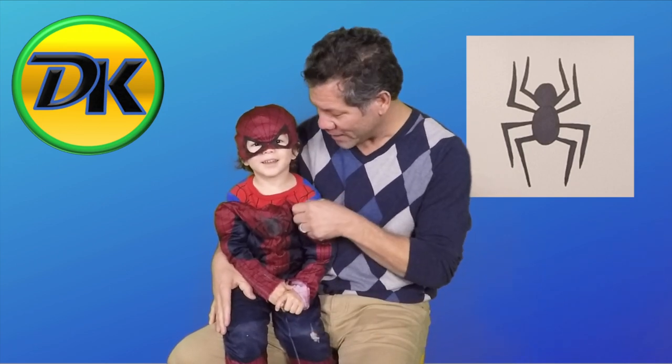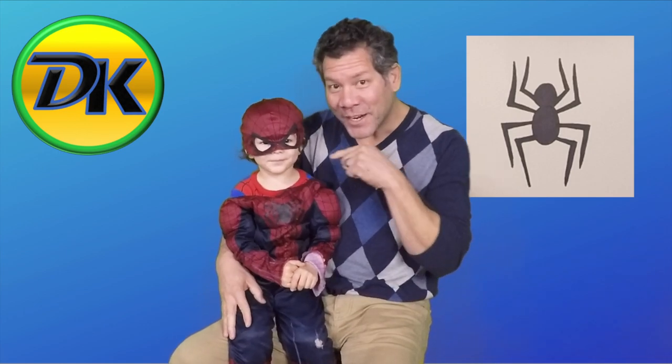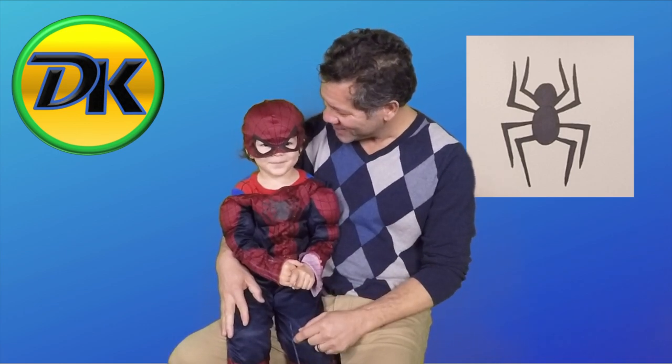Welcome to Draw Kids, where anybody can learn to draw. Today we have a special, special guest. Who do we have here today? River. Spider-Man. Yeah, it's Spider-Man. It's Spider-Man disguised as Spider-Man. Can you believe it? Today, do you want to learn how to draw a spider? I can teach Spider-Man how to draw a spider. Does that sound good?